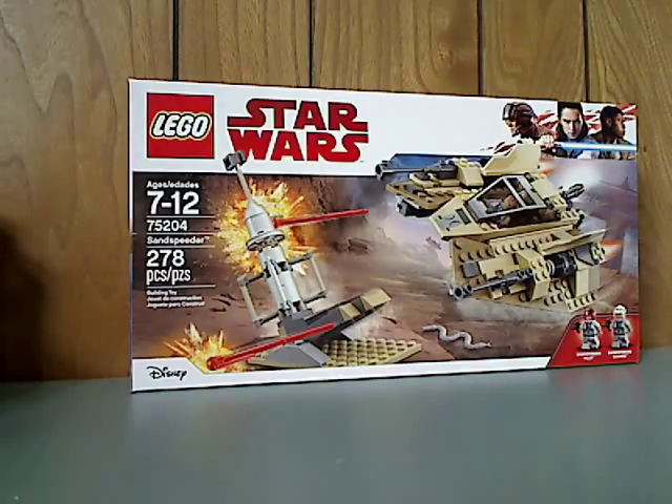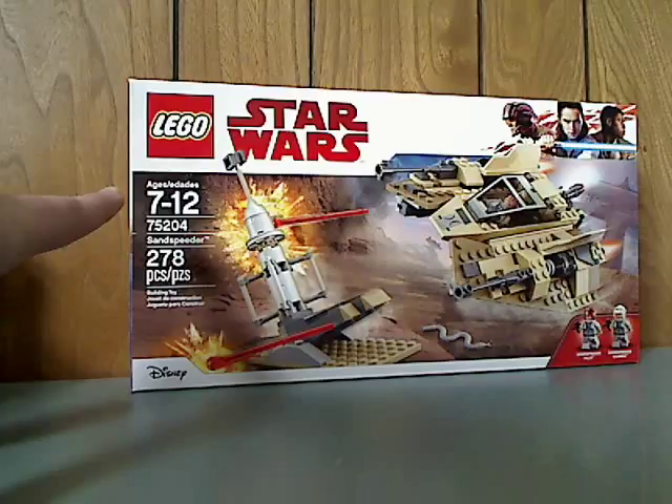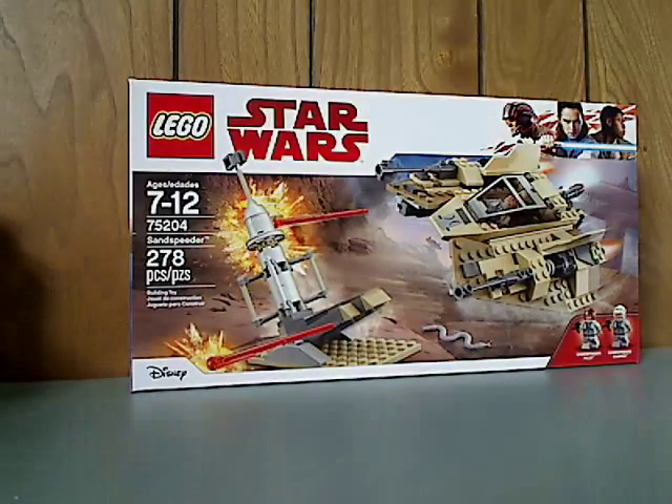On the front of the box here, the LEGO Star Wars logo and a picture of the Sand Speeder in action. The set number is 75204, recommended ages 7 to 12, and it has 278 pieces.